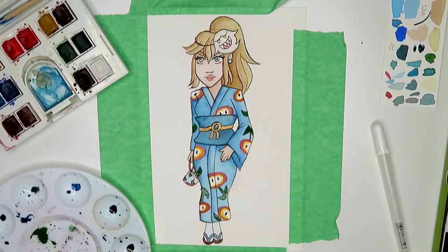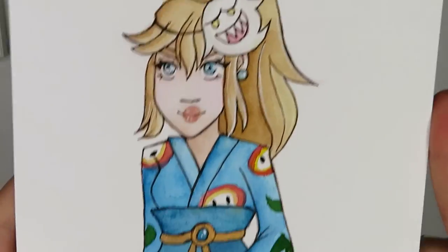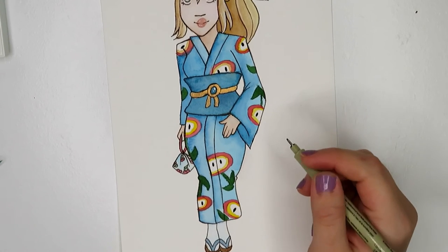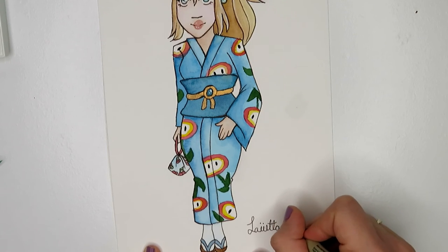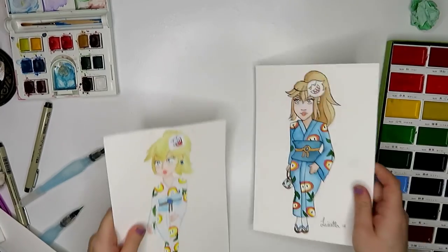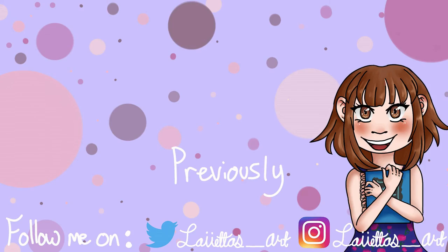Here I'm using a hair dryer to loosen up the tape — I heard online that you can do that and it actually doesn't rip the paper, and it worked really well. At the end I'm showing my progress because I started watercolors this year and did a Peach painting back in January, and I wanted to compare it to this new one. My improvement has honestly been huge and I'm so glad my watercolor skills have gotten so much better.